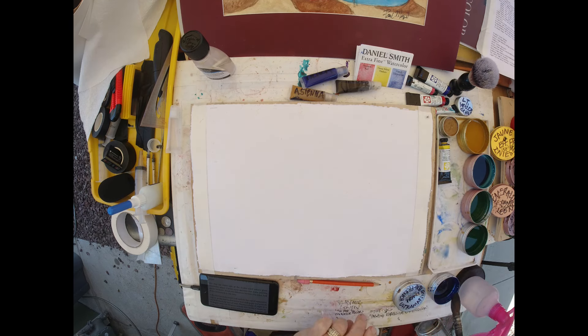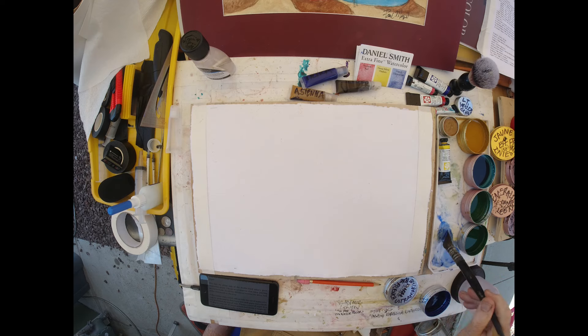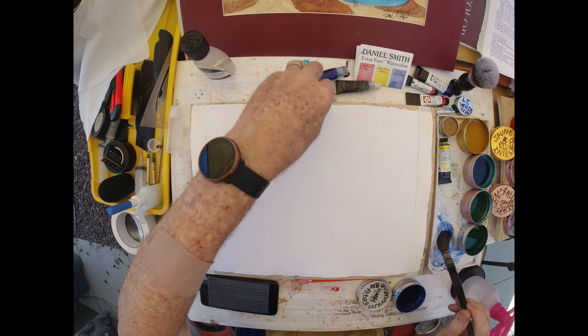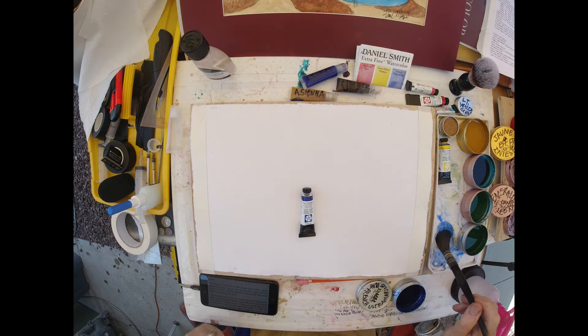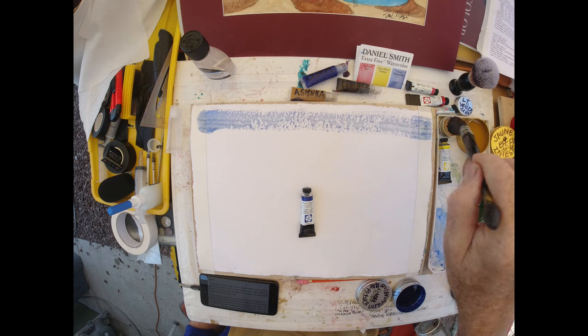This is a French Ultramarine Blue that I made from pigments provided by Sennelier, from France — both the pigment and its manufacturer. So now I've got a bunch of French Ultramarine Blue going. It's a handmade paint, so it would be interesting to test it against the French Ultramarine Blue made by Daniel Smith. I'll do that in another demonstration.